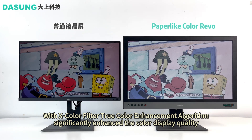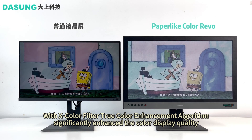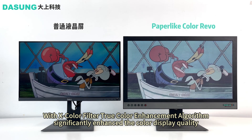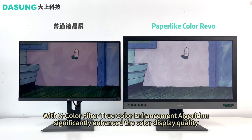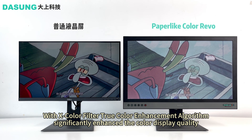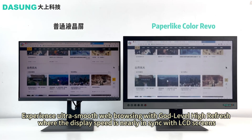It is a groundbreaking innovation designed to revolutionize your visual experience. The 33Hz screen refresh rate on the Paper Like Color Revolutionary Monitor is supported by the X Color Filter primary color enhancement algorithm and the auto-clear afterimage automatic suppression algorithm. This ensures a markedly reduced afterimage retention compared to anything available right now.